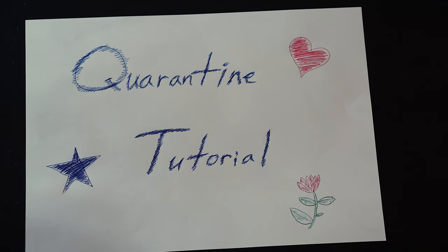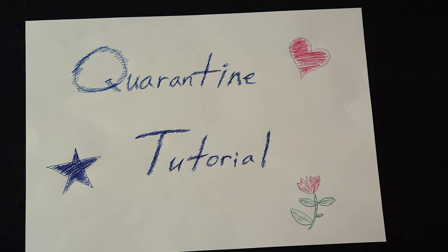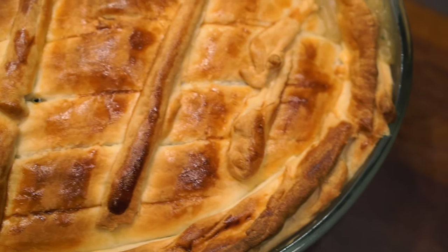Hello, and welcome to another quarantine tutorial with your favorite Italo-American couple, Enrico and Sean. Today we'll be making this glorious chicken pot pie.